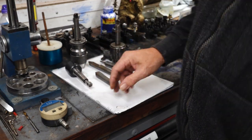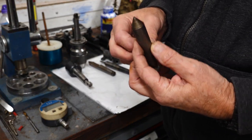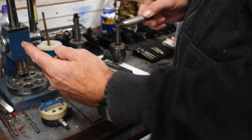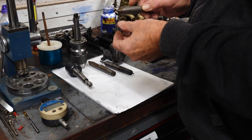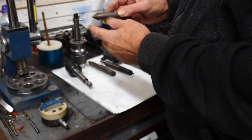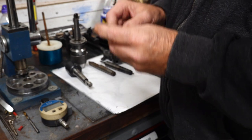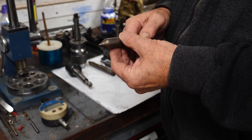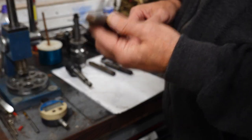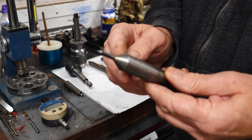Now the tailstock end. That is what we'd call a dead center - it's to support your work. If you had a long piece of bar in the chuck and you wanted to machine it in the middle or to the right, and you start pushing with your lathe tool, it's going to flex and bend. So you put a little centre drill mark in the end of the work, a spot of oil, then wind that out on your tailstock into the end of the work and you've got your support. There are various types of dead center - a nice right little pointy one - these came with my lathe.